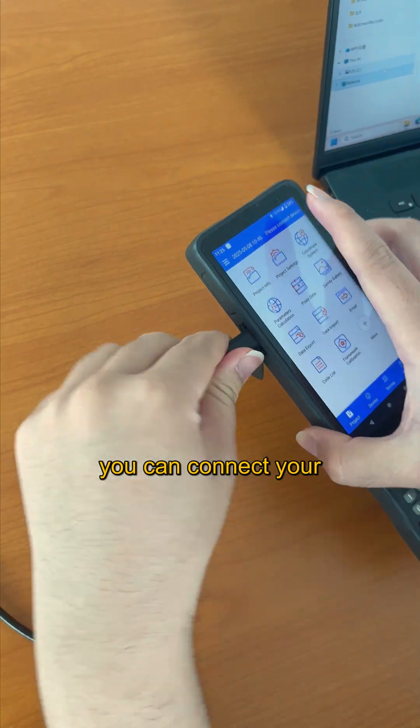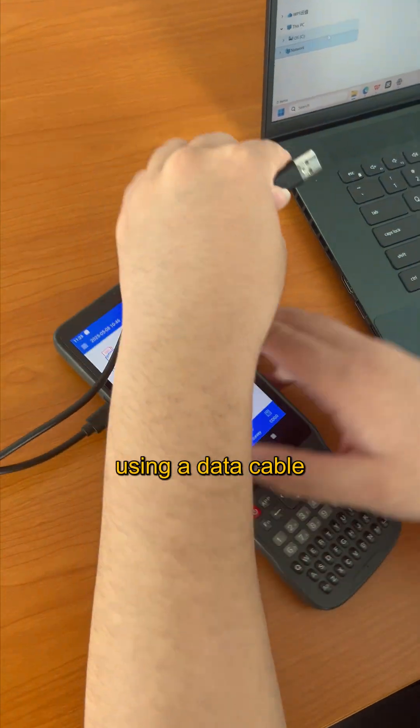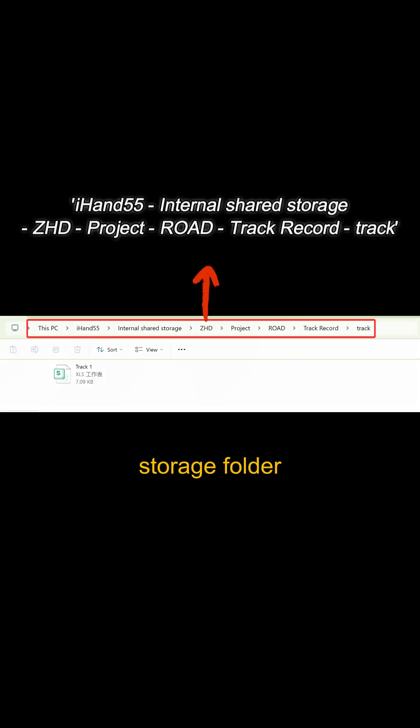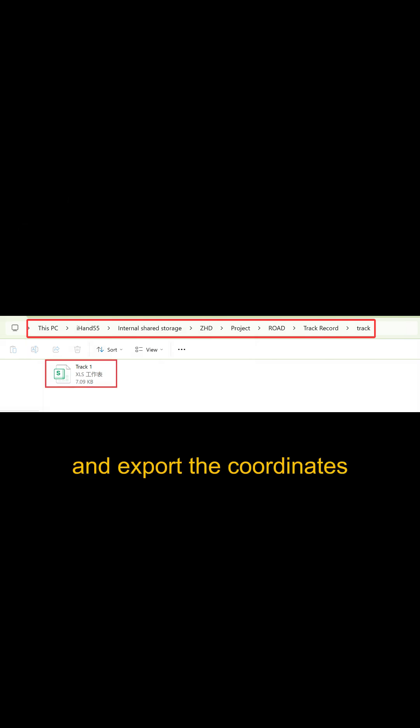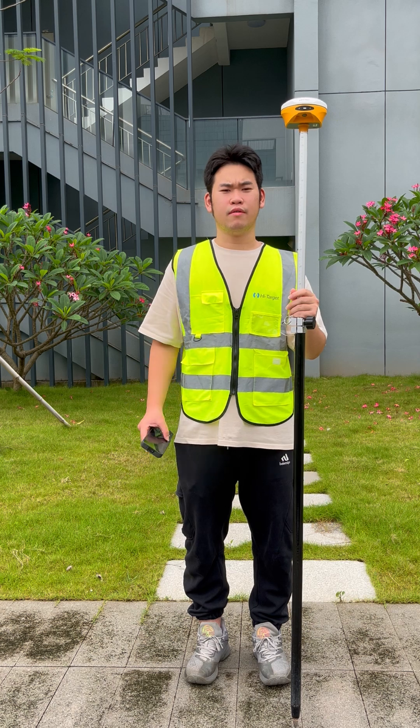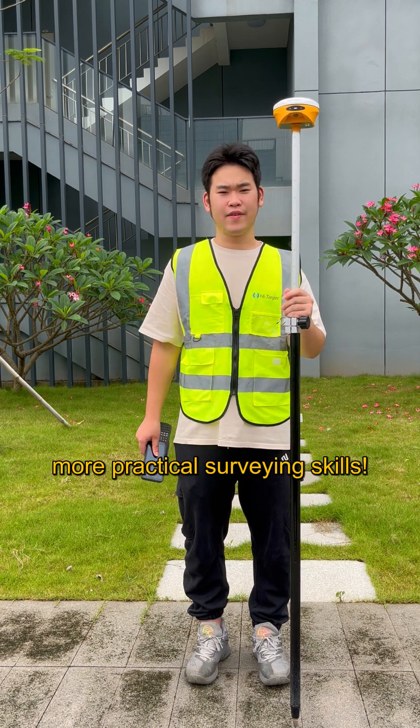Additionally, you can connect your controller to a computer using a data transmission cable. Locate the check file in the corresponding storage folder and export the coordinates for further usage. That's it for check record. Follow us to unlock more practical survey skills.